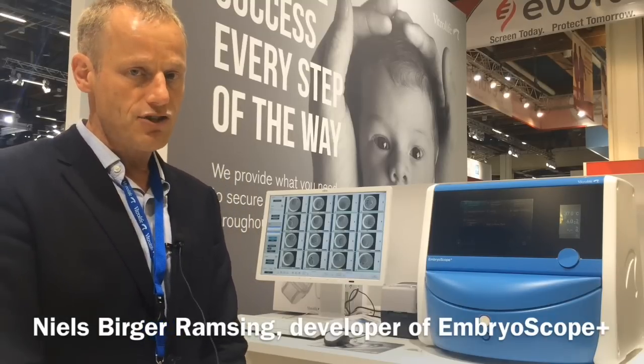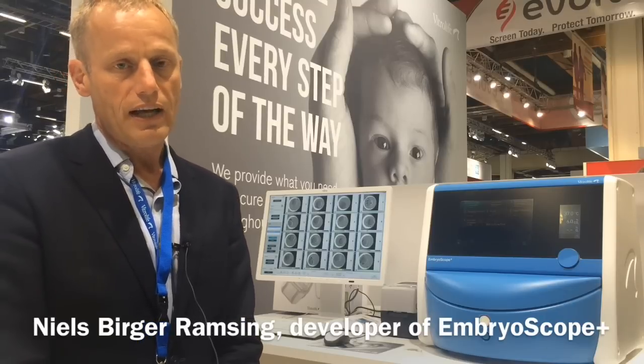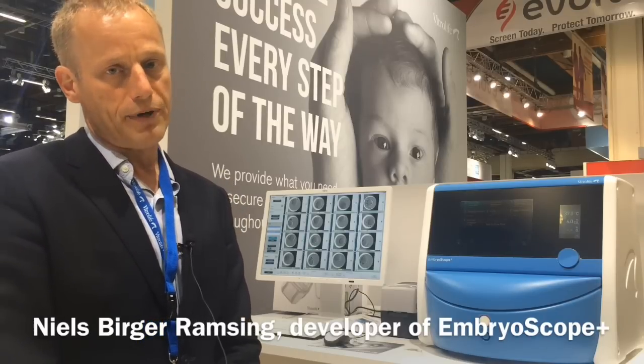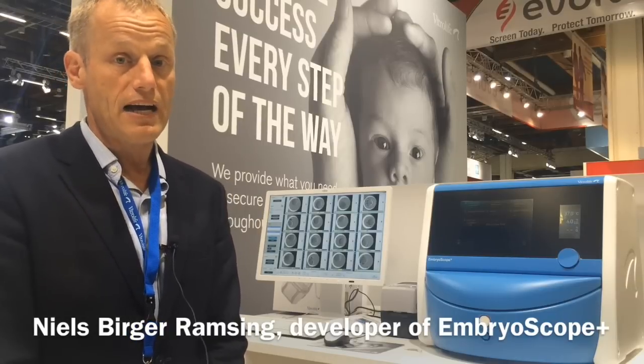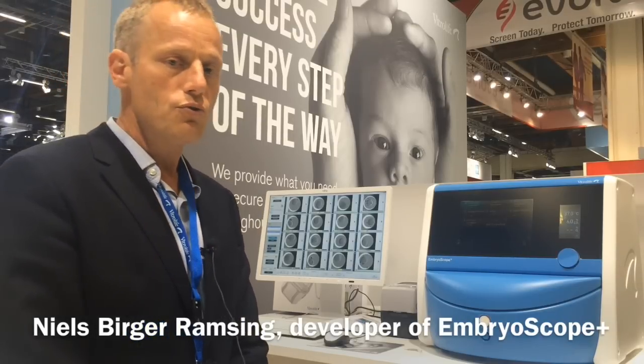It takes 15 patients, and each culture dish can have 16 embryos, so there's room for 240 embryos in one single instrument. Yet the instrument itself is not larger than the original EmbryoScope — in fact, it's a little bit smaller. This also helps with gas usage.